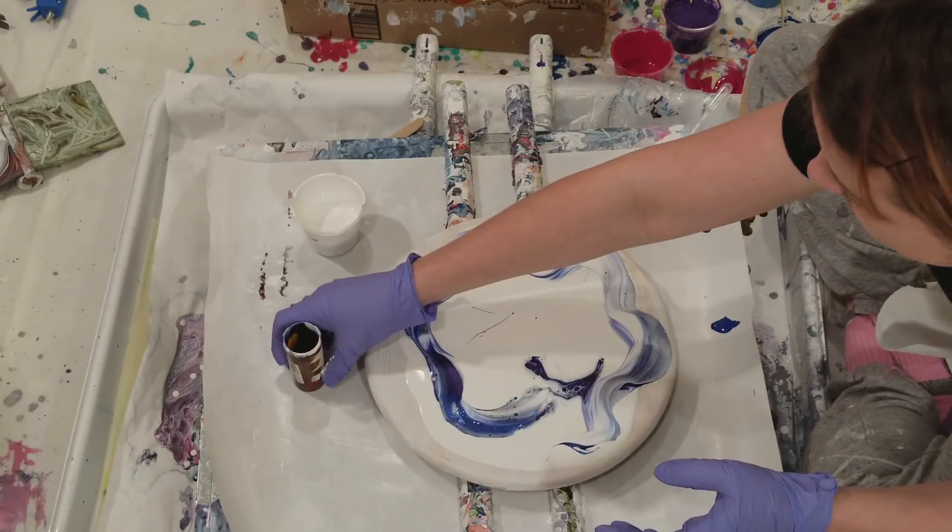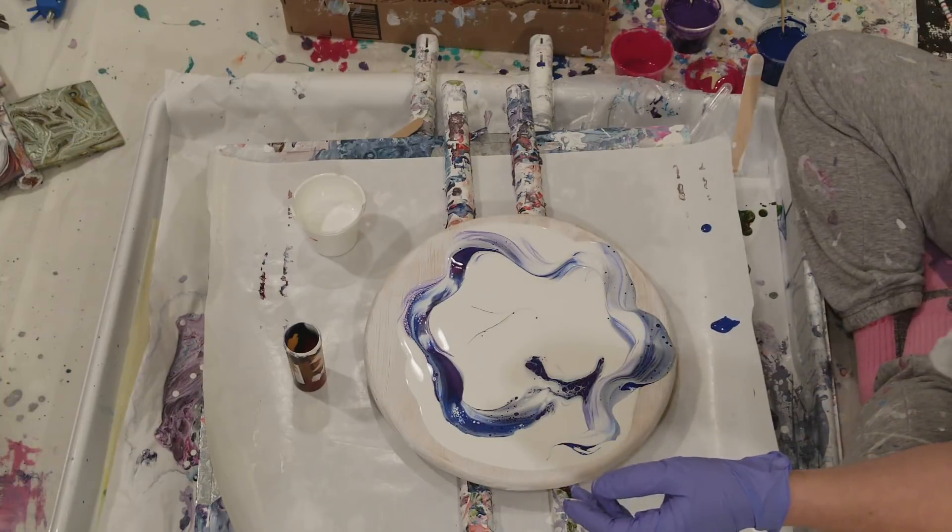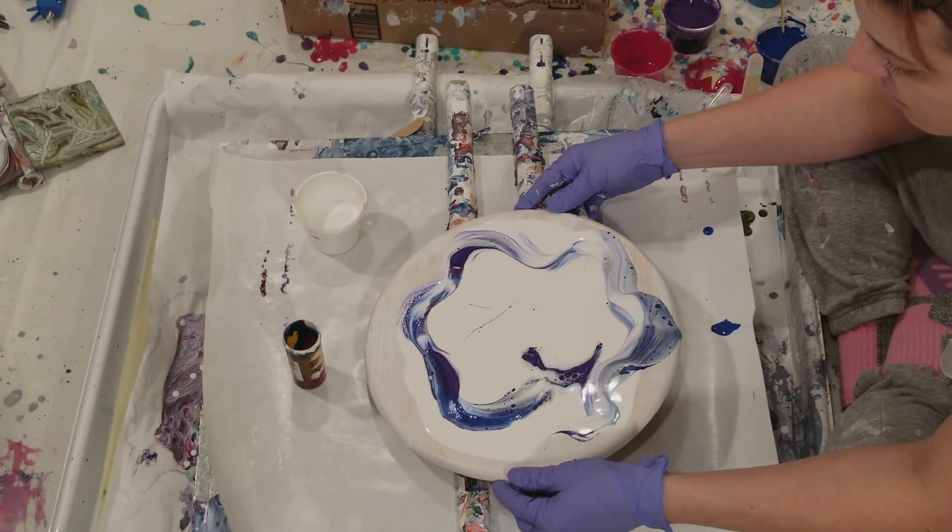Cool, cool, pretty. I knew these colors would be good because they're some colors you always know are going to work.